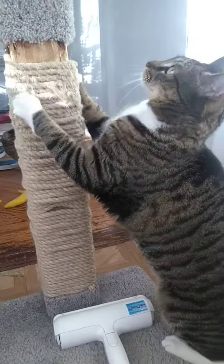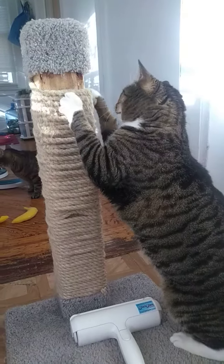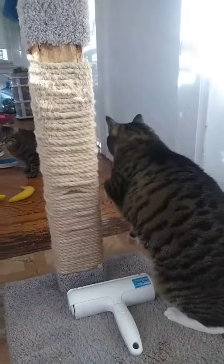Good girl Mia, good girl. She's demonstrating how to use the scratching post. Good girl.